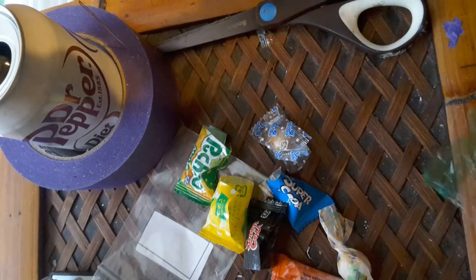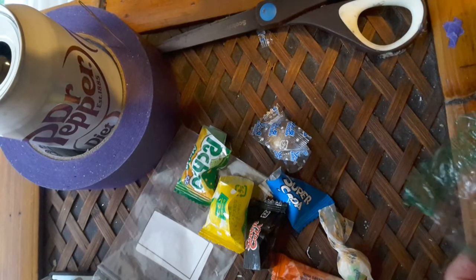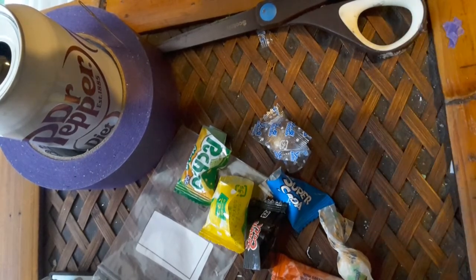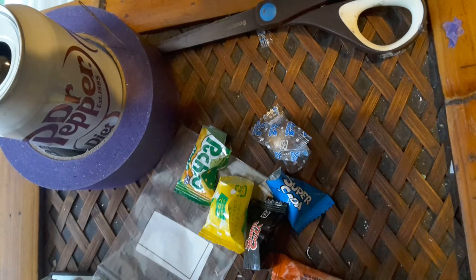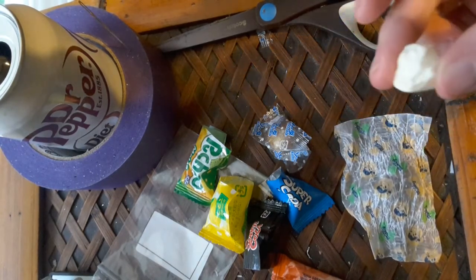That tastes like a candy sour apple, but it's not real sour — it tastes pretty good. Not sour apple — green apple, I think is what it's called. Anyway, it's not bad. There's another one of those little girl pictures on it — that's what it looks like.